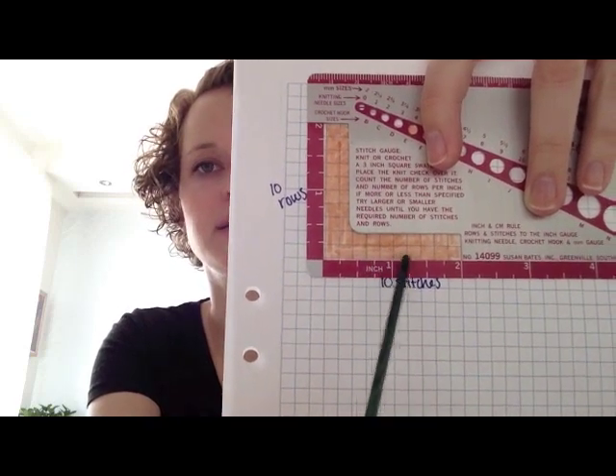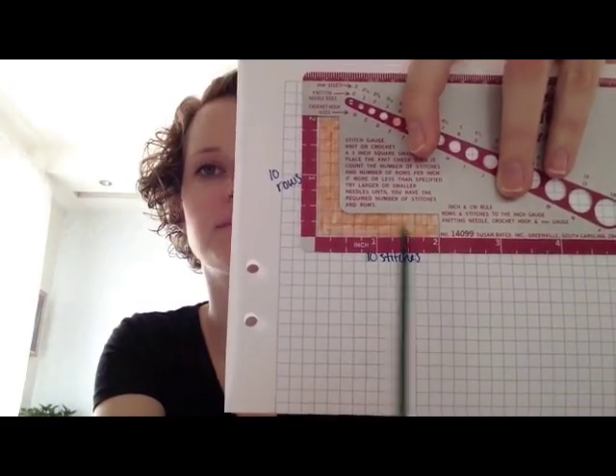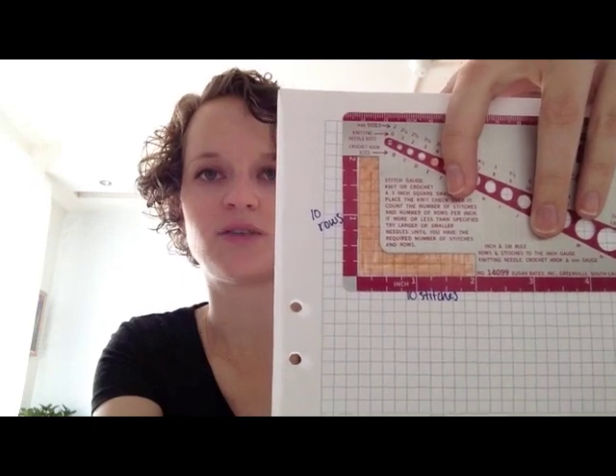We're going to start with the horizontal stitches. We lay our gauge measuring device over our swatch and count how many stitches we have. So we have ten stitches in two inches. We also have ten rows in two inches because this is graph paper. When you knit your actual swatch, it's not necessarily going to come out to a really even number, and the rows and columns don't have to be the same — you can just do two separate calculations. If you're getting sort of a half stitch when counting, measure over a bigger distance.